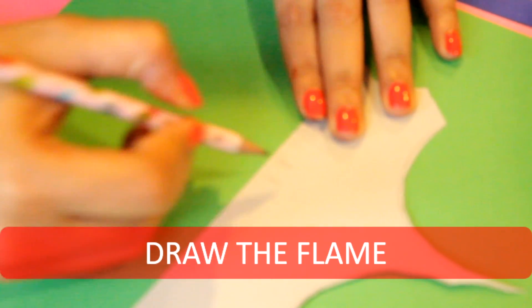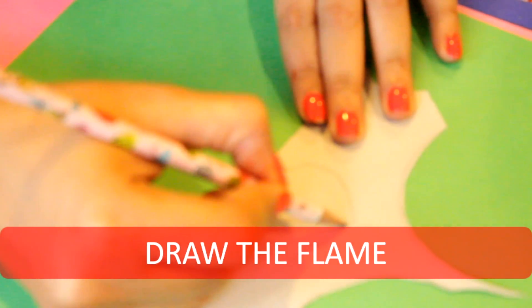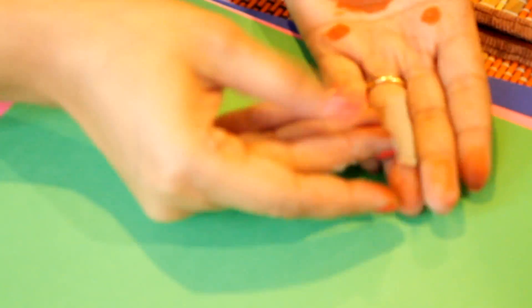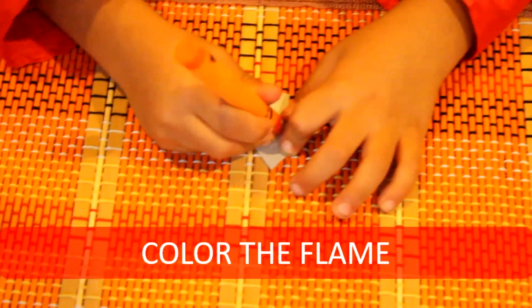So with the help of an adult, let's make a flame shape and cut this out. Then we will color them — very good, Ruhan! Let's color this with yellow and orange.